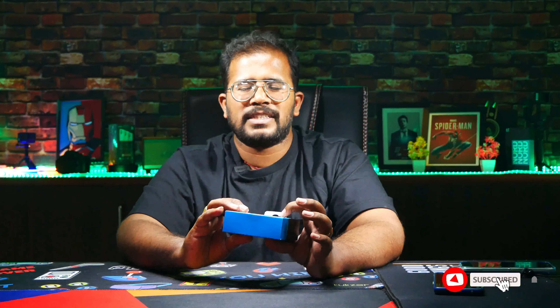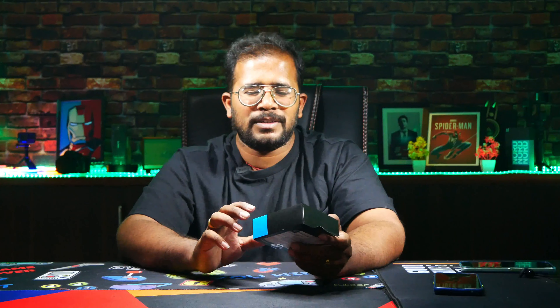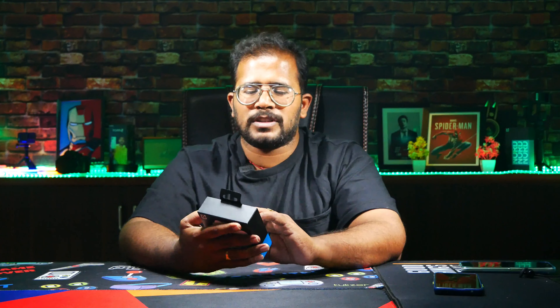We are going to talk about the price. We are going to try the OnePlus Nord Buds 2. It is a 2nd generation — it is not a little old model. This is what we are going to unbox today, and we are going to talk about the user experience.